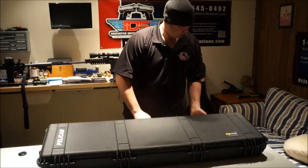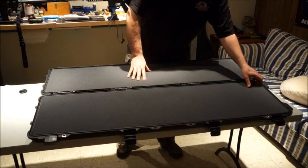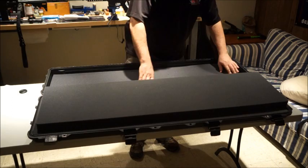First let's go ahead and open the case. We'll open the latches here and take a look at the inside. Inside the lid we have a layer of about an inch and a quarter to an inch and a half of foam that stays in the lid — we're not going to cut that. Then we have about an inch and a half layer of foam inside the case that's removable, and another inch and a half in the bottom of the case.